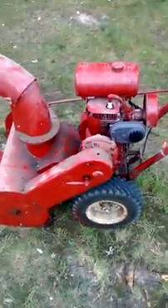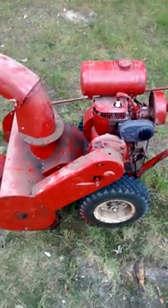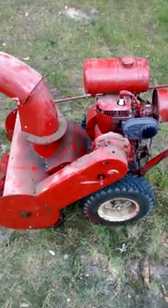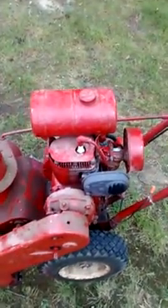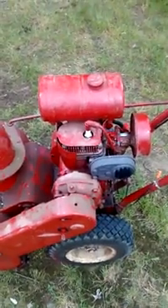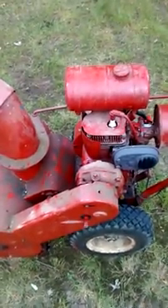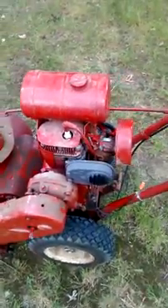It's an interesting snowblower. I found just one video showing a guy starting this machine, so I decided to make a more detailed video. If you happen to have an Ariens snowblower that looks like this, hopefully this video will help.